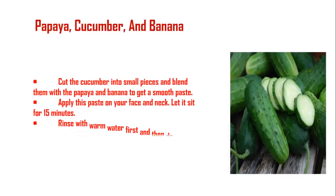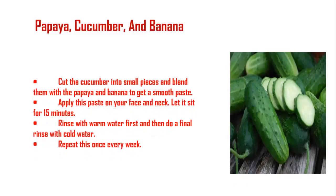Papaya, cucumber, and banana: Cut the cucumber into small pieces and blend them with the papaya and banana to get a smooth paste. Apply this paste on your face and neck, let it sit for 15 minutes, rinse with warm water first, and then do a final rinse with cold water. Repeat this once every week.